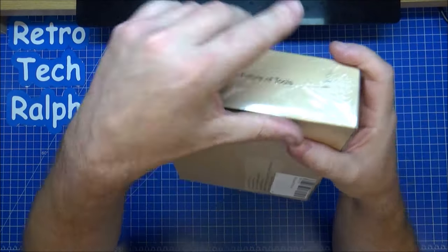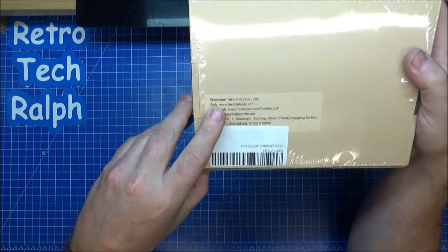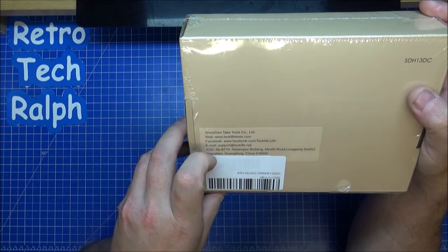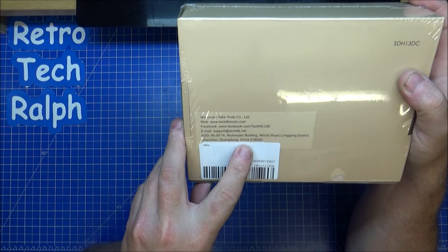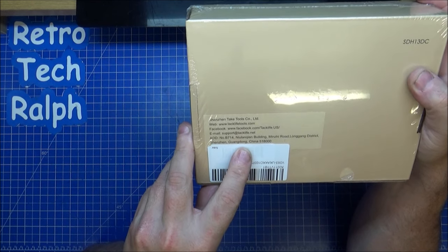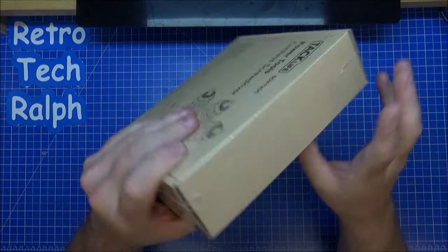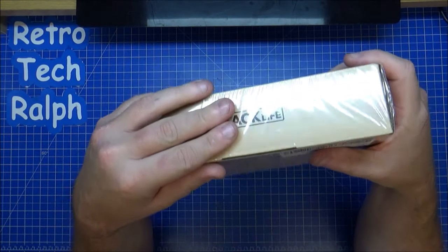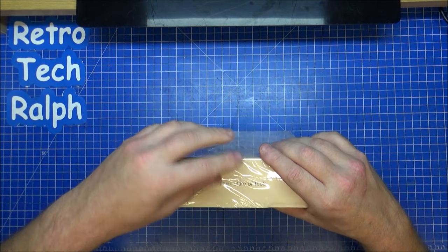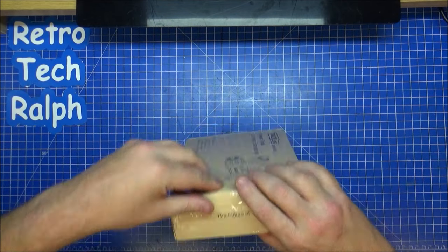It looks like it's Shenken Takt Tools Co. Limited — it's a Chinese one, from Guangdong. Sorry if I mispronounced that. It's a Chinese one because it always comes in this sort of cardboard. I don't know if it's recycled cardboard or not, but it's nice — it's smooth, that glossy cardboard.